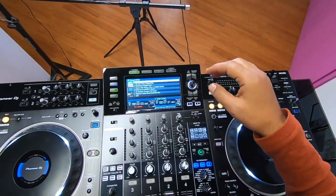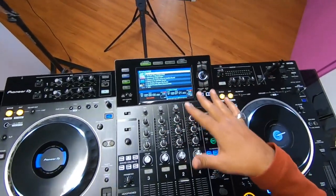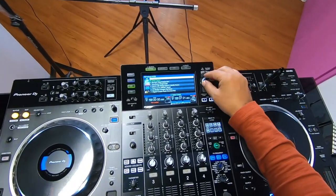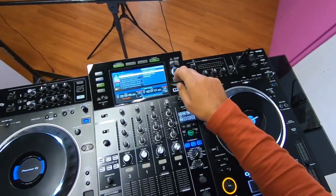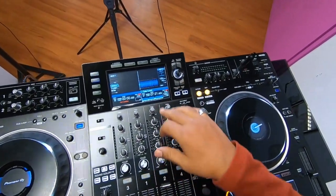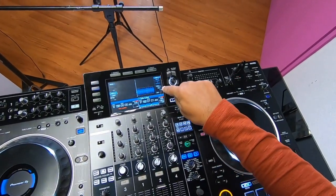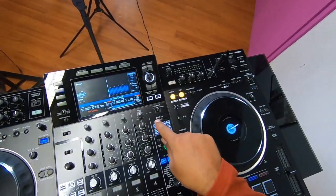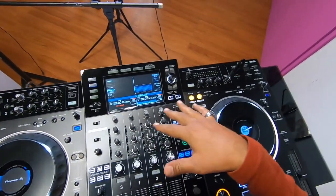This reminds you a little bit of the CDJ 2000 Nexus, and there is both good and bad about this screen. The good thing is the colors and how big it is — you can just pick up your track, click, and load it to deck one or deck two. You can see all the information you need: the BPM, the key, the tempo, and even the effects information — whether they're applied in one beat or four beats.